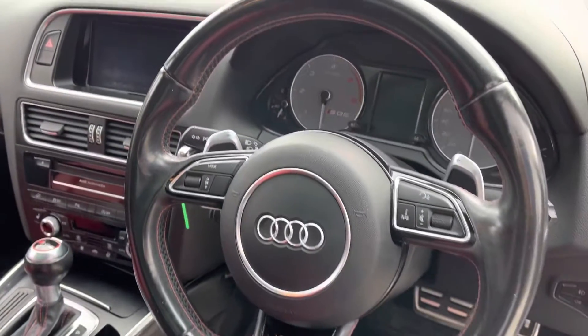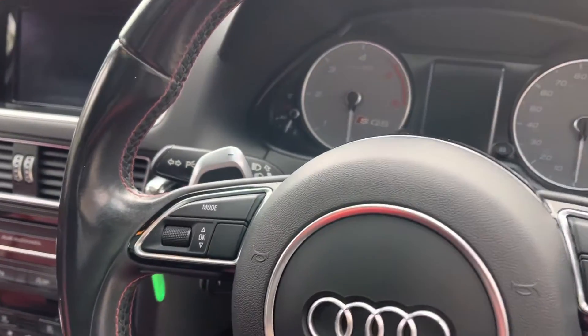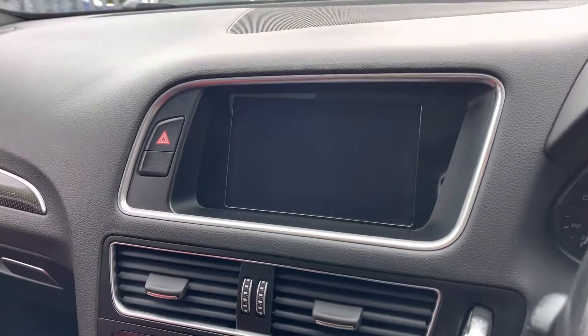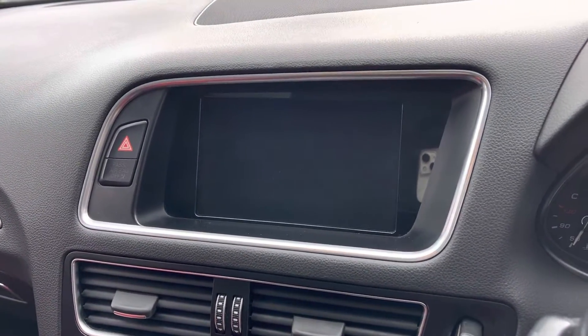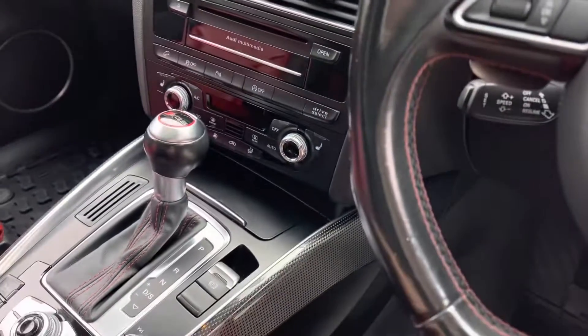We've got a flat bottom steering wheel with paddles for the sports automatic gearbox, and cruise control underneath there. We've got optical parking sensors coming up on that screen, along with DAB radio, Bluetooth with audio streaming, sat nav, and that's all controlled down here.